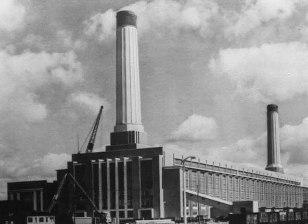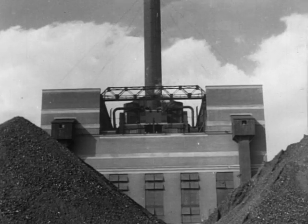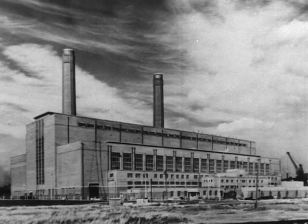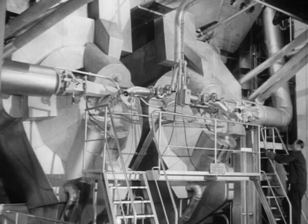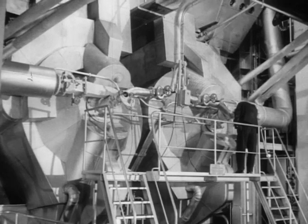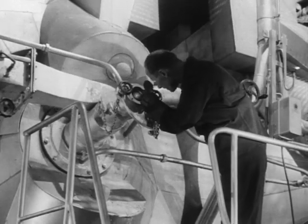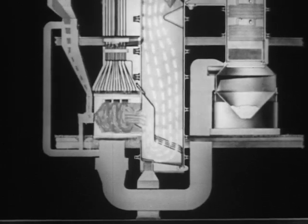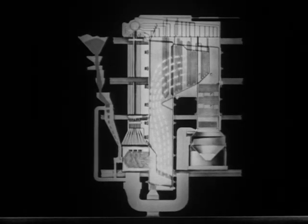Power stations in Britain are burning 40 million tons of coal a year, and this demand is rapidly increasing. It is vital to the nation, with its limited coal resources, to obtain the maximum power from every ton of coal. One of the most important steps in achieving this has been the development by B&W of the cyclone furnace for the firing of large boilers. The cyclone is, in effect, a giant cylindrical burner in which crushed coal, borne by a swirling stream of air, is burnt at a very high temperature, the resultant hot gases passing into the boiler.